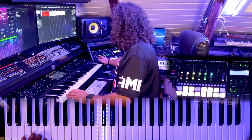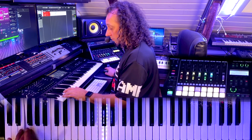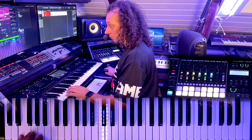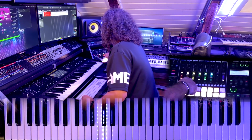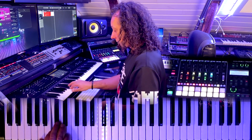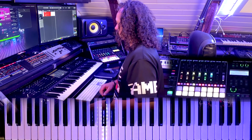Okay, so we can hear the original bass sound. Okay, let's just record that one. Yeah, I think that's good. Cool.